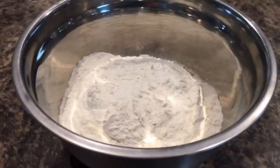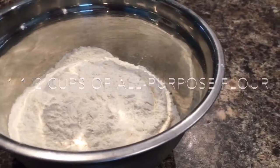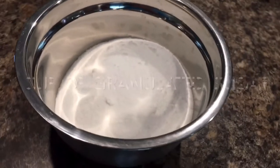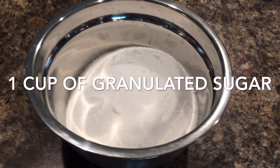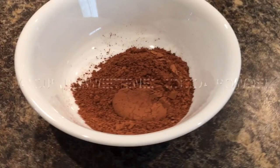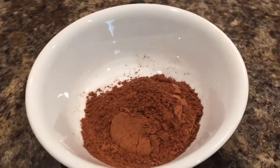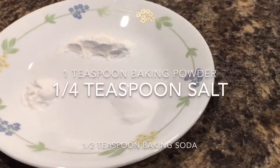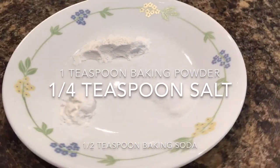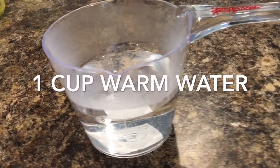For the chocolate sponge we will need one and one half cups of all purpose flour, one cup of sugar, one fourth cup of unsweetened cocoa powder, one teaspoon of baking powder, one half teaspoon of baking soda, one fourth teaspoon of salt, and one cup of warm water.